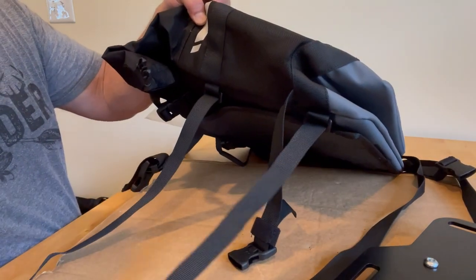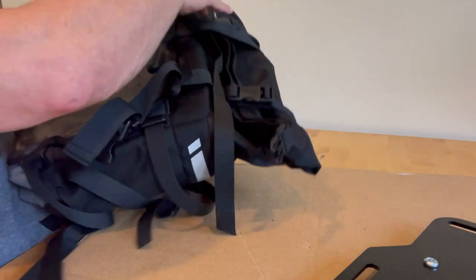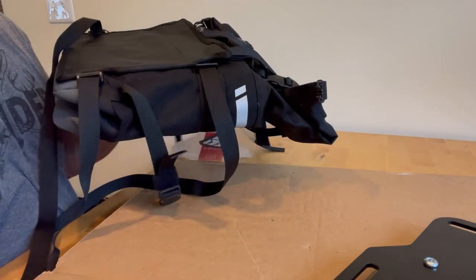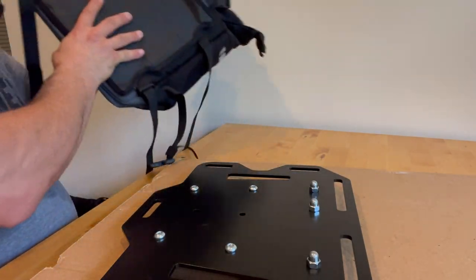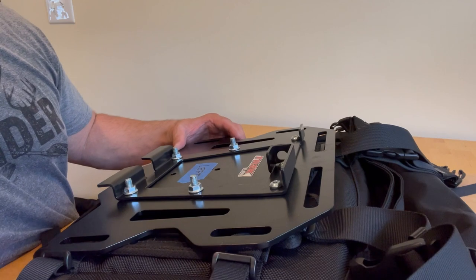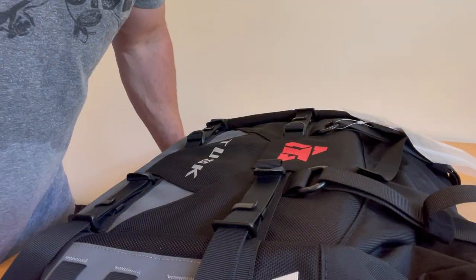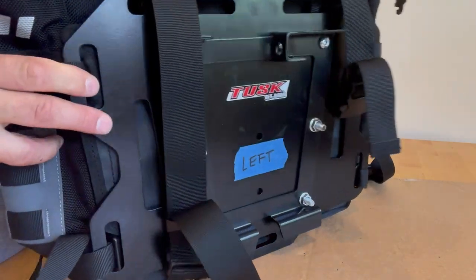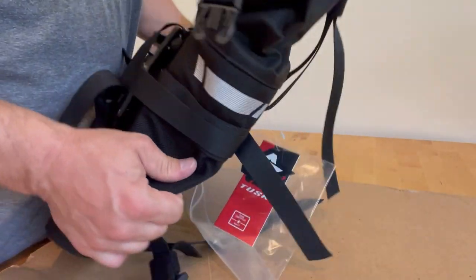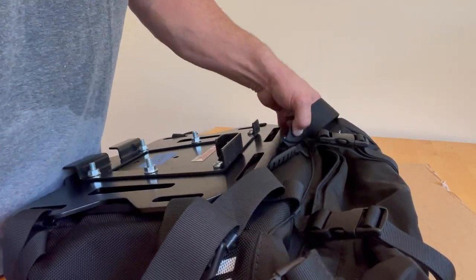I've got these four side straps just hanging loose off the back of the bag now. I think I should be able to lay the plate on the bag and then thread the straps back through — making sure they go through the plate. Side straps are on the plate. I don't know if that's going to be enough to hold a loaded bag to the plate, so these top straps will probably need to figure out how to strap through, but it doesn't look like they're necessarily designed for that.